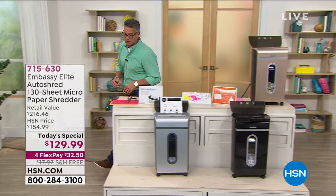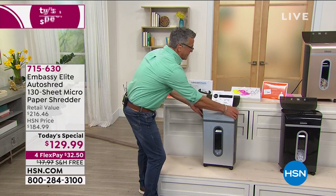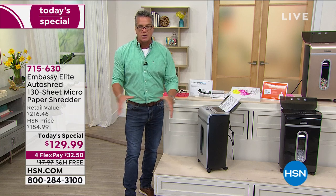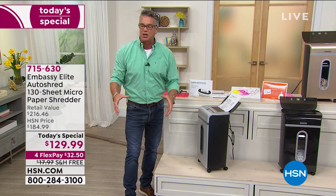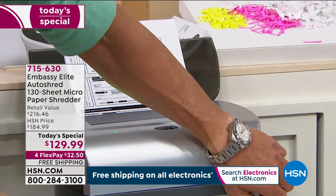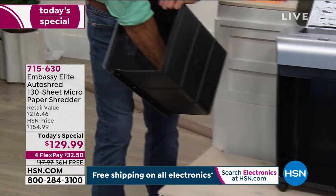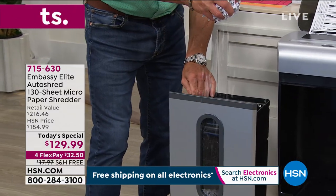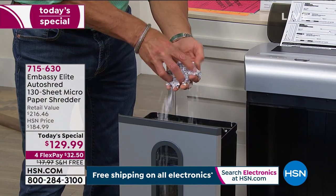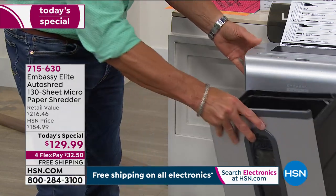It is on caster wheels. It is a brand new profile — thinner than it's ever been and a little bit taller. We found in talking to customers that the short, squat one is good but a little bulky, so we thinned it out and raised the level. Inside the bin is recyclable material — look at this, this is what you're getting rid of. Nobody will ever be able to read that. It's going to be a great way to protect your identity.